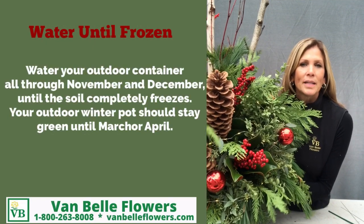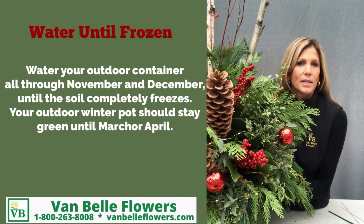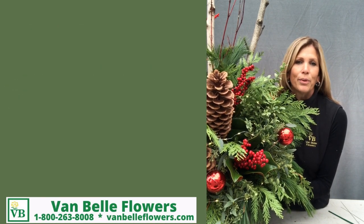When your porch pot is complete, place it outside and make sure you water it until the soil freezes. Once the soil is frozen, it'll be perfectly fine and it'll be great right through the whole winter months.